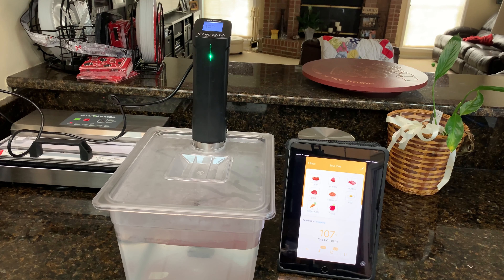It's been about seven minutes now and it's up to 107 degrees. We're getting there pretty quick and that water was started at 80, so it's getting up there fast.